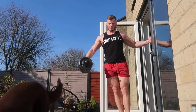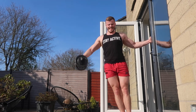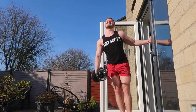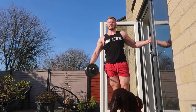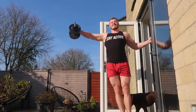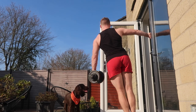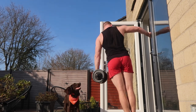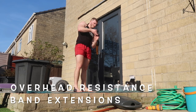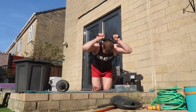Moving on to side dumbbell lateral raises - these are absolutely fine to do with resistance bands, but I managed to get some dumbbells from my dad. The cumulative weight on one dumbbell is about 25 kilos, so this is about 15 kilos here - a common weight for me for a side lateral raise. Just doing singles while holding onto the door, hoping it doesn't fall down. Think about unilateral style movements: where you might do a dual dumbbell lateral raise, do a single arm lateral raise, focusing on one specific part of the muscle on one side then switching to the other.